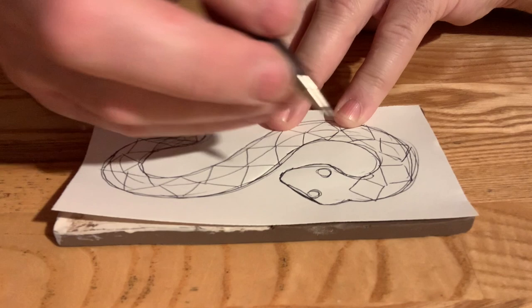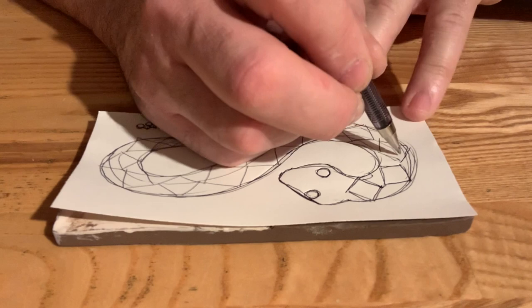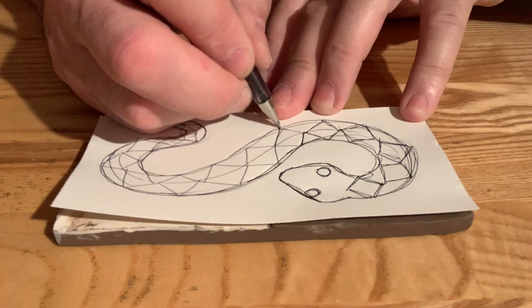I'll get the diamonds on here real quick. I don't like the eyes, but I'm going to put them on there anyway — they don't look very menacing with a round design. To keep the diamonds sort of lined up, I did a line down the center of the snake's spine.